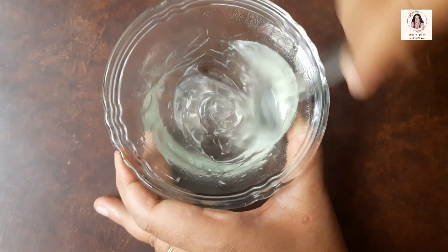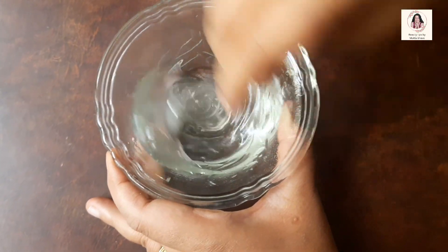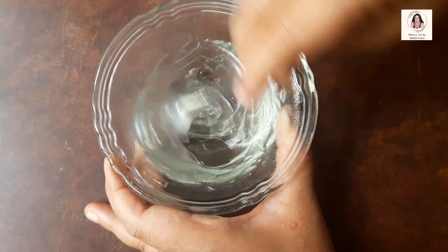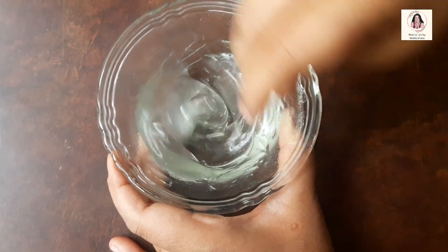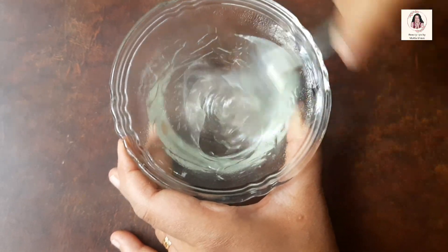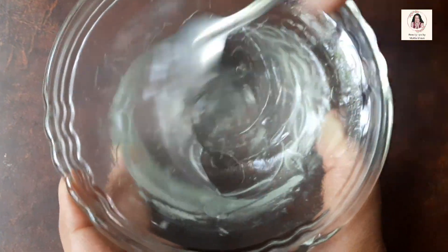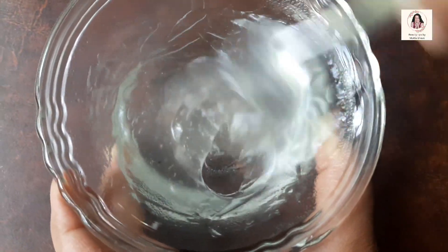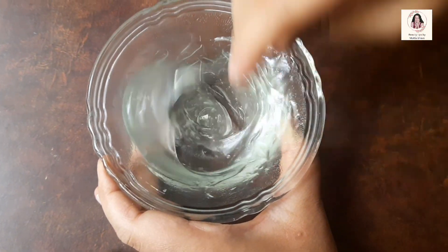Now, we need to thoroughly mix all of this. We need to mix it properly until the color of this mixture changes to a translucent milky white color. You can observe that initially this mixture was colorless, but as we have started mixing it, it is turning into a translucent milky white color.